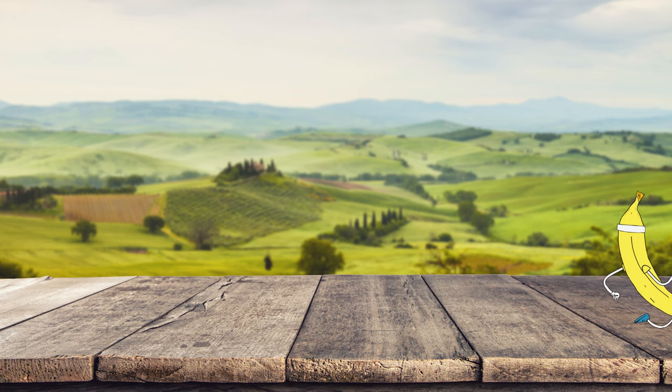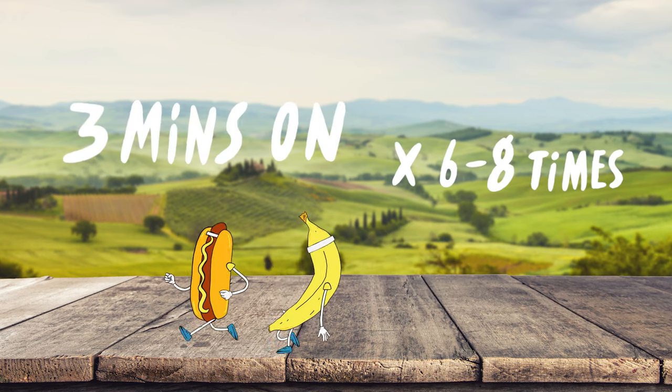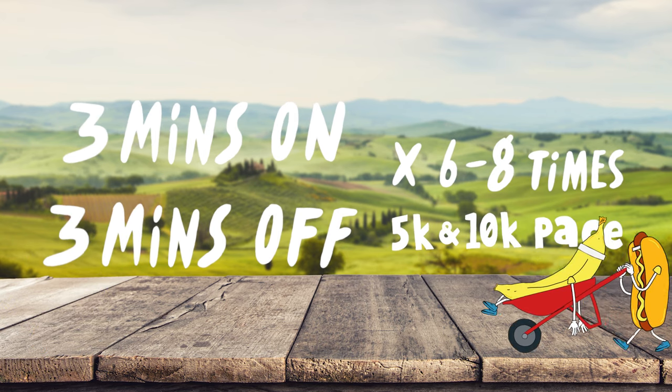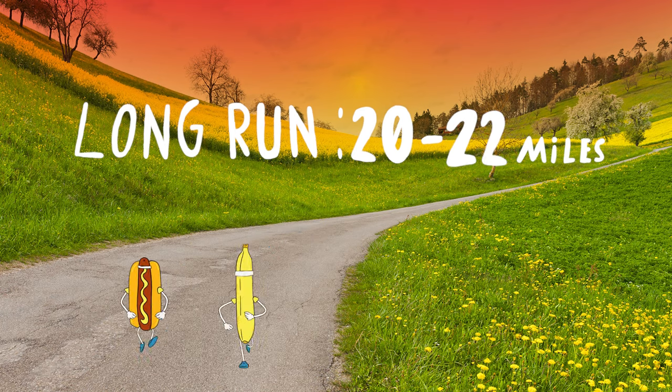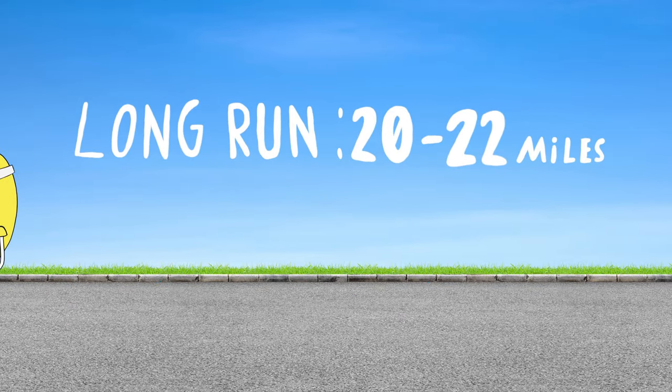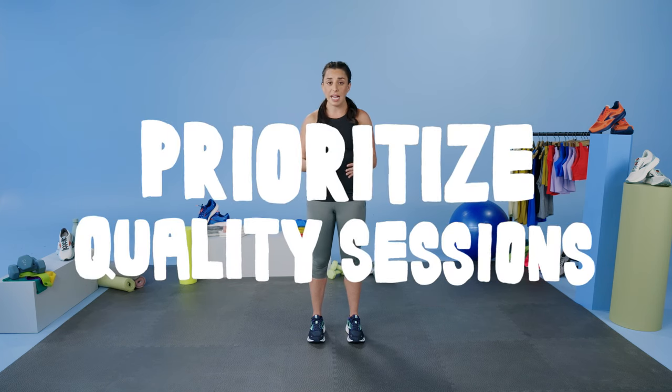Week 13. This week we're going to switch up the pace and get back into our faster speed after focusing on that half marathon and marathon pace for the last few weeks. Your workout this week is 6 to 8 times through 3 minutes on, 3 minutes off at your 5k to 10k pace, with a recovery walk or jog. We are approaching our peak week, so your long run is going to be 20 to 22 miles — the longest run you're going to see. Something to consider now: if life gets in the way, prioritize your quality sessions and your long runs.